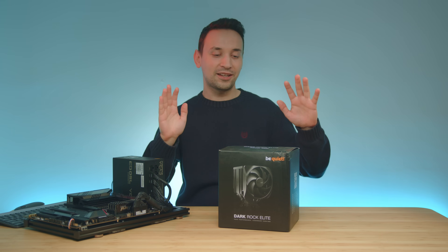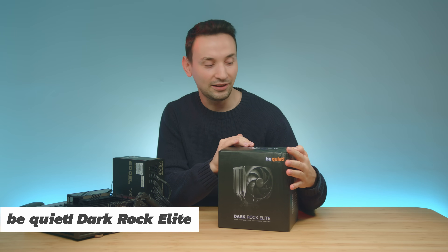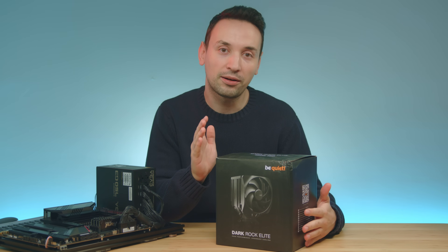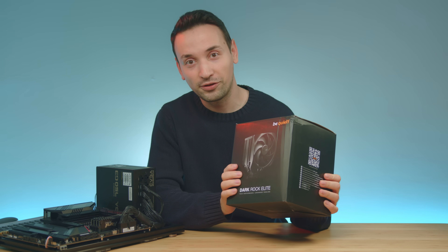Hope you're having an amazing day. Today we're taking a look at this air CPU cooler here — this is the Dark Rock Elite from Be Quiet. I did a review recently of the Dark Rock Pro 5 and it has some pretty similar features to this one.